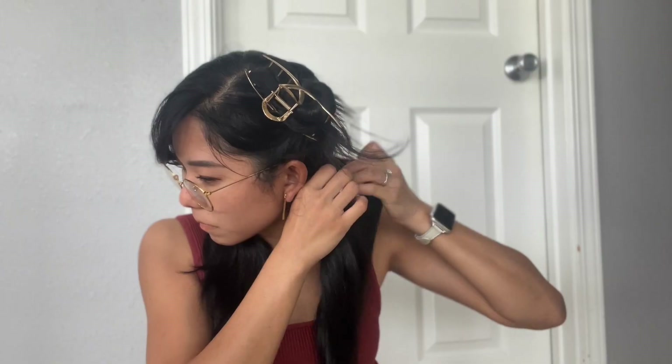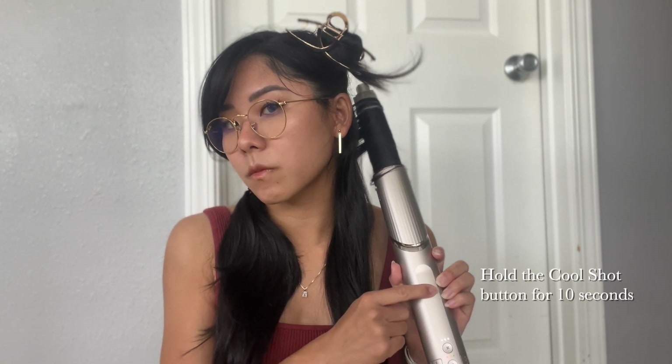I take about a half inch to an inch section of hair, starting from the back. I turn on the tool and hold it near the end of the section until it starts wrapping itself. Once it has a good hold, I slowly start moving the barrel up towards my scalp. I hold it for 10 seconds, then hold the cool shot button for an additional 10 seconds to set the curl. After that, I turn off the Shark FlexStyle and pull the barrel down to remove it from my hair. I keep doing this to the rest of the layer.